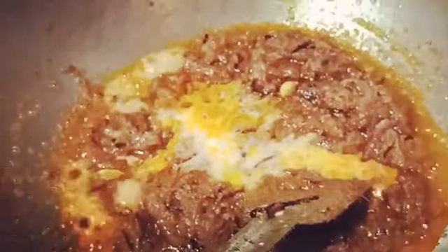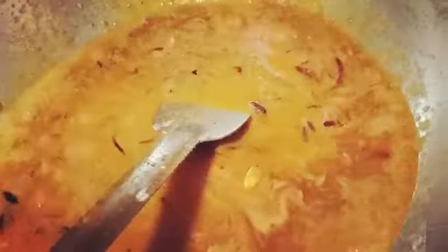We have given a little more milk and we are mixing it. Now we are adding a little water and mixing it as well. After adding the water, we are placing the eggs back in.